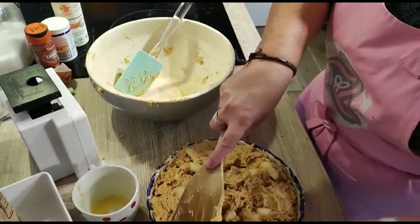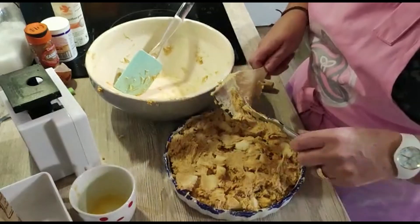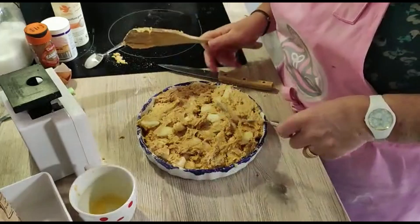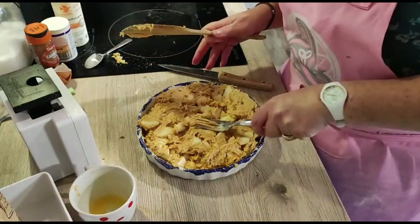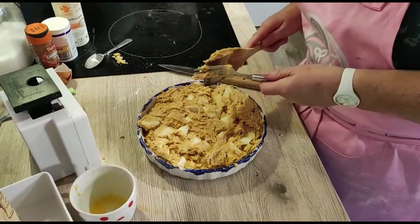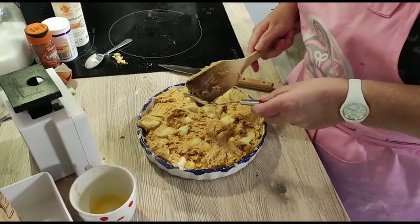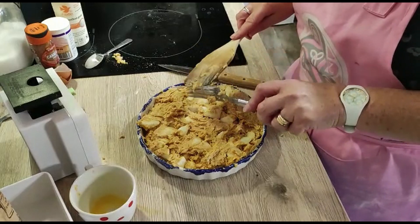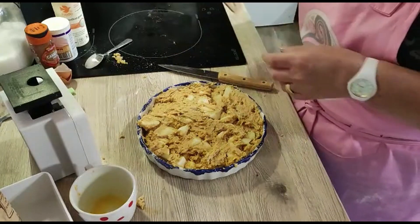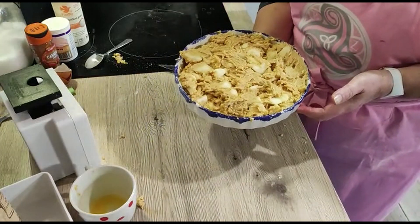I want it reasonably even across the dish, which isn't so easy because of the apple chunks. Make sure you're pushing them around so that they are reasonably evenly distributed. Some people at this stage put some sugar over the top before it goes in the oven, but given I'm going to serve it with a caramel beurre salé — which is actually very sweet — I'm not going to do that on this occasion. I have preheated my oven to 190 degrees and this is now going to go in the oven for 30 minutes in the middle of the oven.